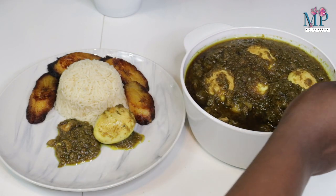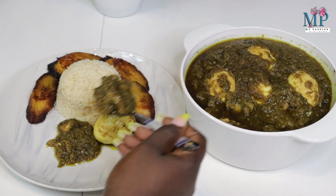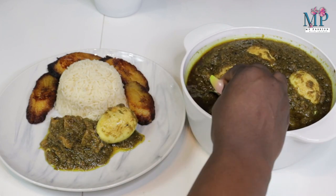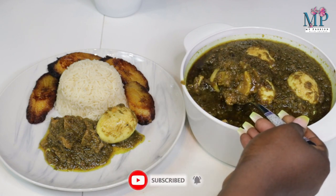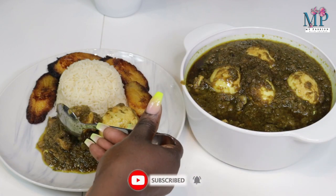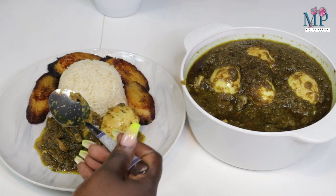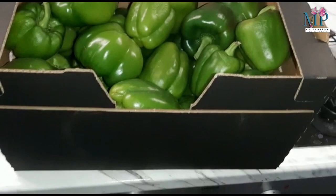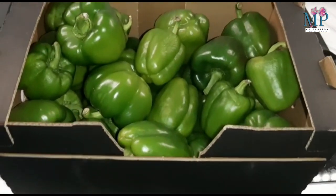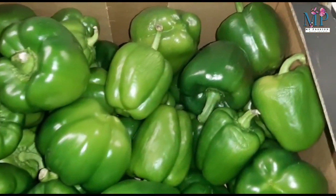Today we're going to get straight into our recipe, but before we do that I want to welcome you to my channel. If today's your first time watching my video, a very big welcome to you. Please subscribe to the channel and do not forget to turn the post notification bell on. To my returning subscribers, thank you guys for always coming back to watch my videos.